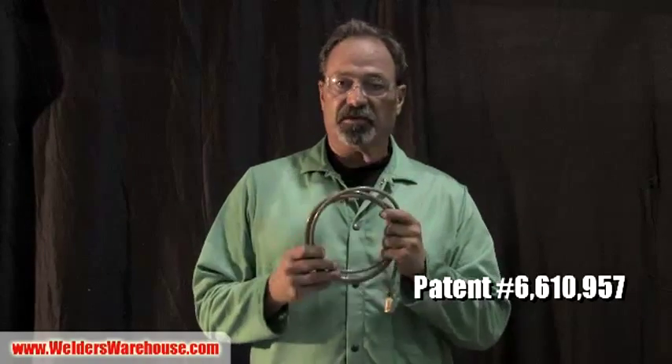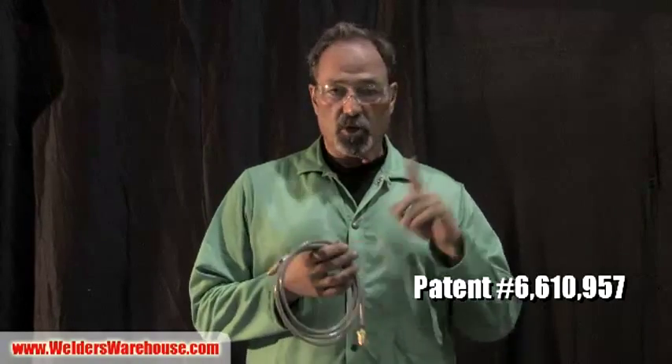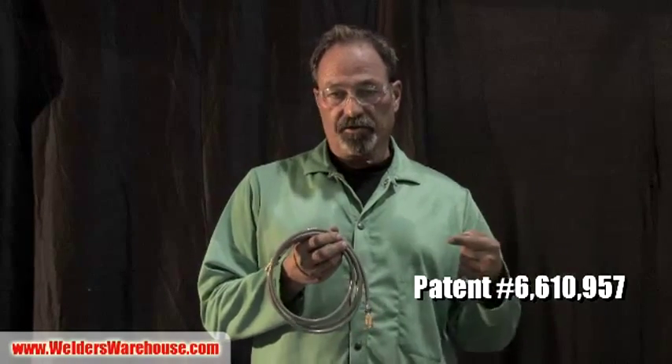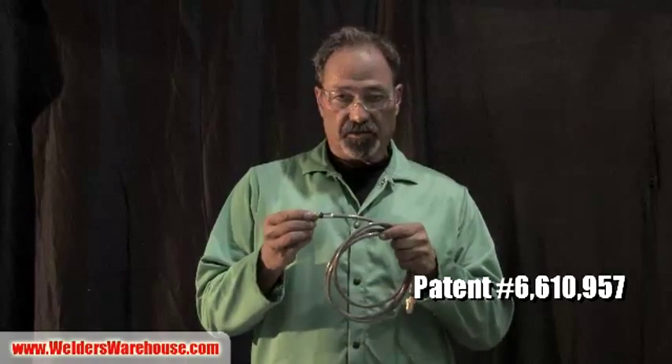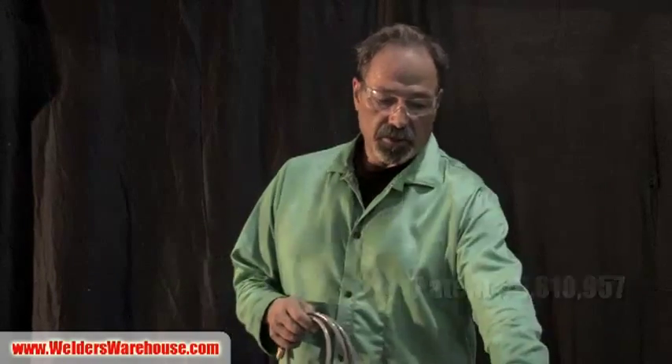So what do we have? We have something called the Gas Miser. It is this simple: replacing your hose from your welder with a Gas Miser hose.